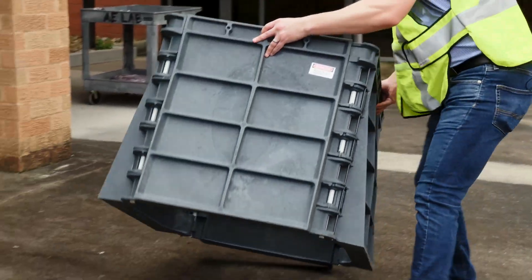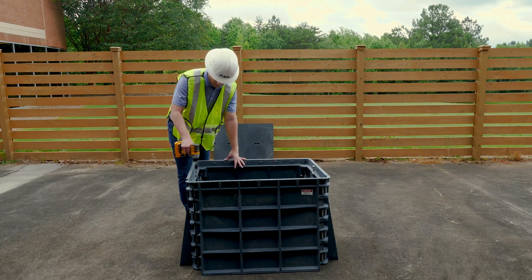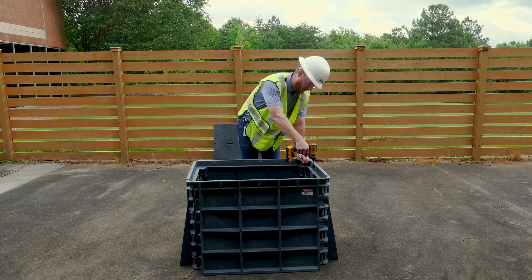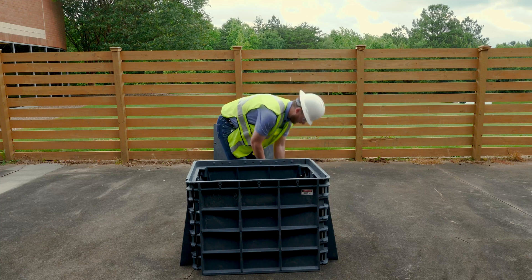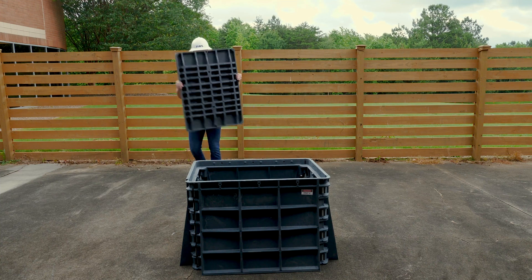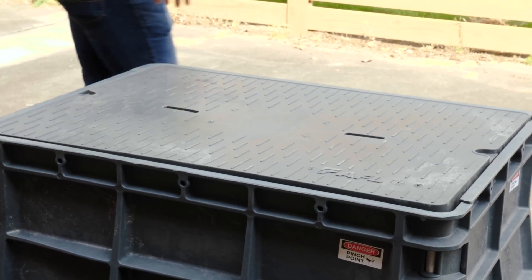And you bring it back down, and from there you're good to set it in the hole, and then take the bolts out and place the lid. Using an impact drill, you just want to back the bolts out, making sure to hold onto those washers as well. Place those to the side, then slide your lid on, and come back and place the bolts back in.